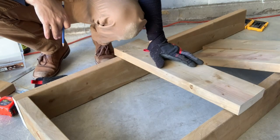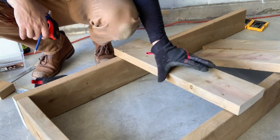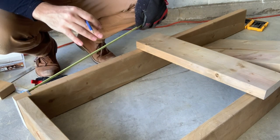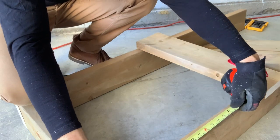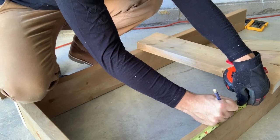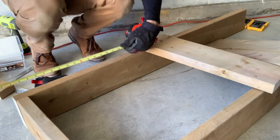Now what we're going to do is measure where we're going to place our first board. Where we're going to place it is 16 and a half inches back from the front of the hiking bench. I'll explain that a little bit more once we mark this up. So we're going to put this measuring tape here, come back 16 inches, and do the same on this side.